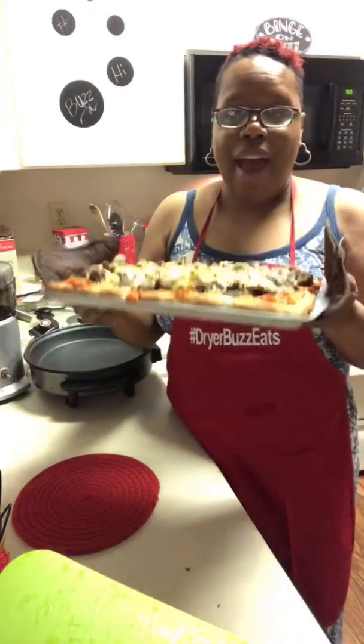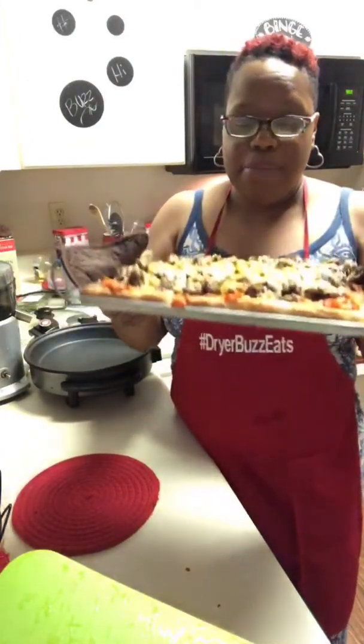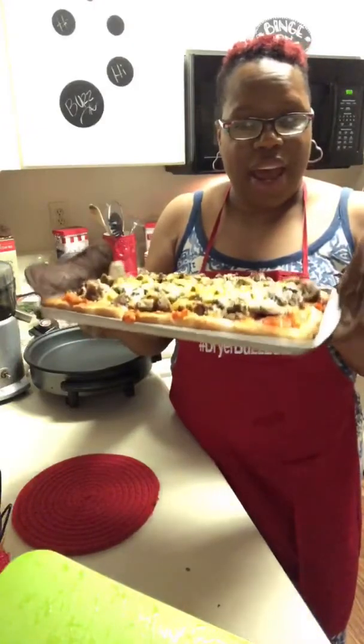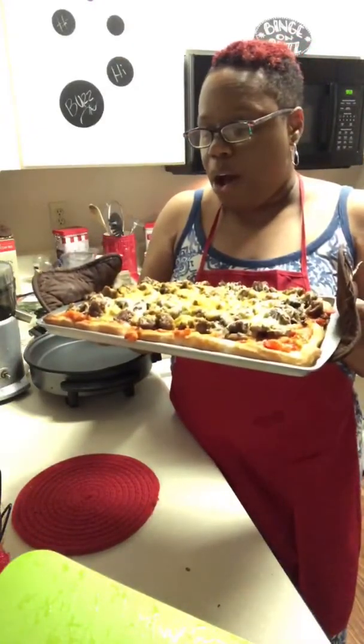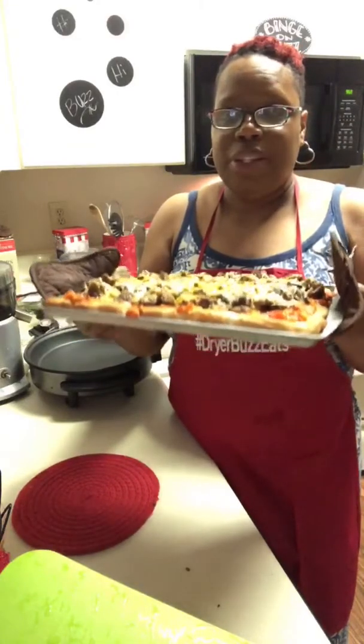We're going to bid you guys goodnight. We're going to cut into our pizza. Thank you so much, Instagram, for hanging out. Don't be afraid to make your pizza at home.